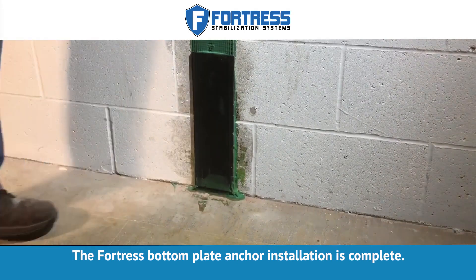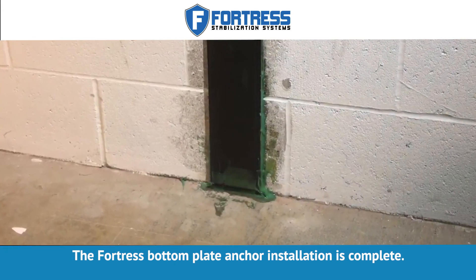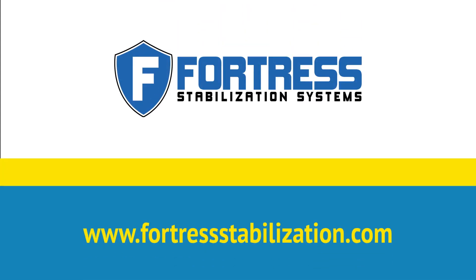The Fortress Bottom Plate Anchor Installation is complete. For any further questions, visit FortressStabilization.com or call your Fortress Representative.